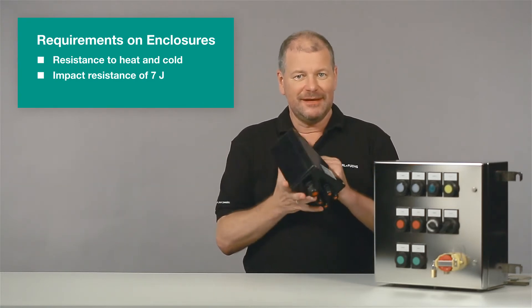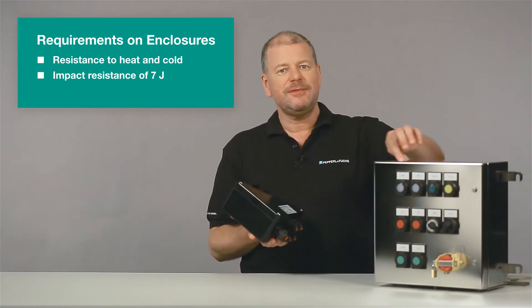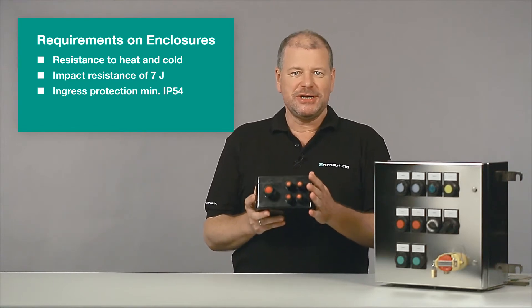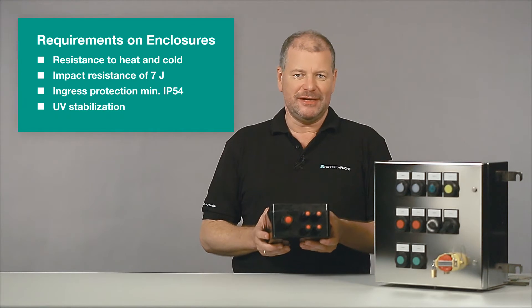Following that, the leak tightness has to be checked. A minimum degree of protection of IP54 is required. The enclosures are rated IP66, which means they are dust-tight and protected against powerful jets of water. Additionally, GRP enclosures have to be resistant against UV radiation.